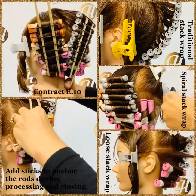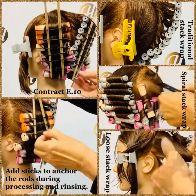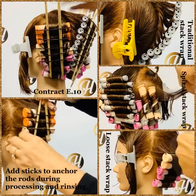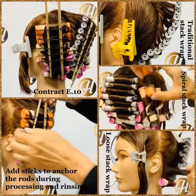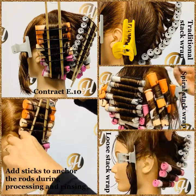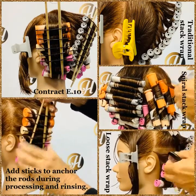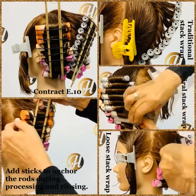Hopefully you understand the Stack Wrap now. Remember, the key thing with stacking is it's always more curl in the nape and no curl in the crown, and it gradually lessens so that the curl blends with the non-curly hair. That is Stack Wrapping — three different techniques. I hope you have fun trying them all.